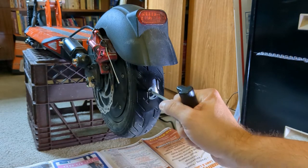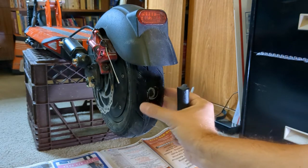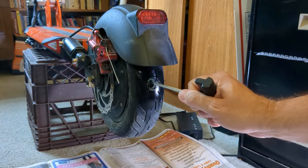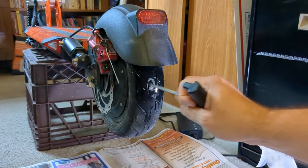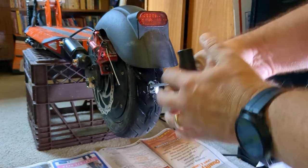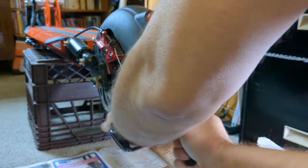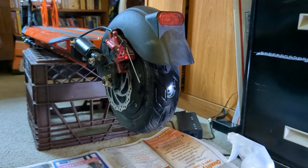Now we're going to take our reamer — and it's going to seem like you're making the problem worse, but this is actually helpful. I'm going to spray a little more soapy water on there to confirm the bubbles, then ream out this hole. Okay, we've reamed out our hole.